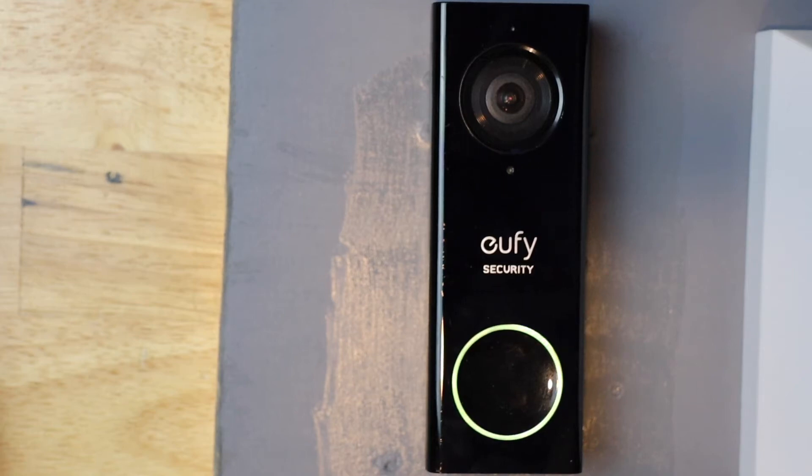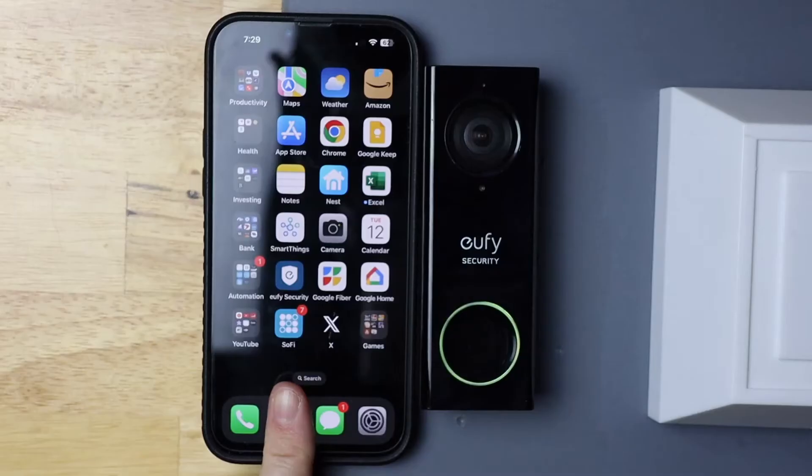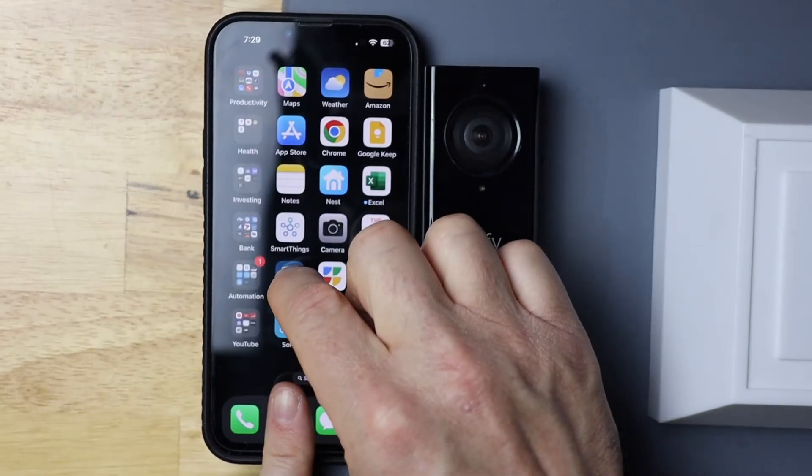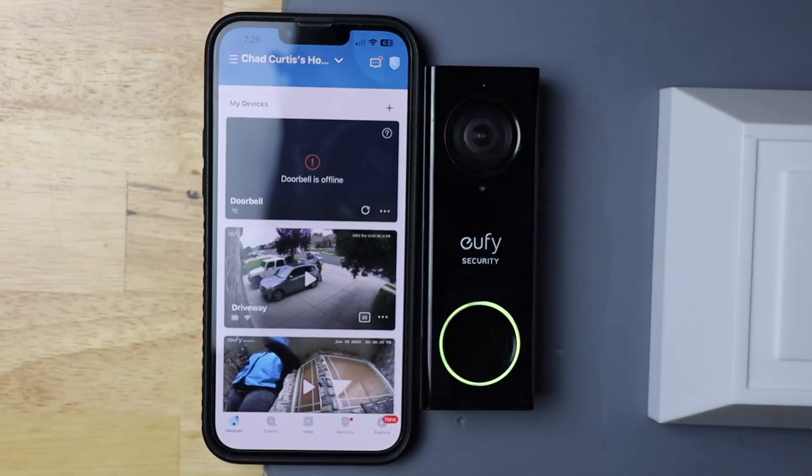Today I'm going to change the Wi-Fi network on the Eufy doorbell. I'm going to go ahead and launch my Eufy security app, and as you can tell, my doorbell is offline.